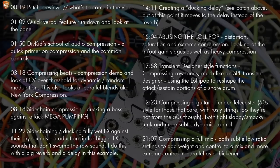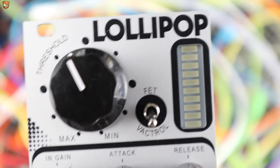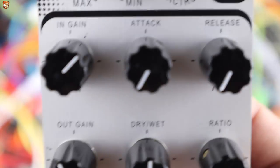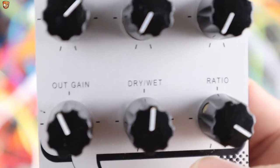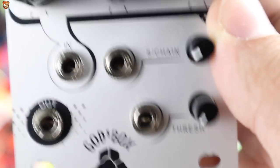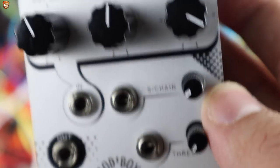Lollipop is a FET or Vactral based compressor with all the kind of controls you'd expect and see on studio units. Up top we have the threshold control and the switch to select the FET or Vactral based modes, and there's a nice warm orange LED bar for gain reduction. We've then got input gain, attack, release, output gain, dry-wet blend, ratio, our actual inputs and outputs, sidechain input with a little level control, and also a threshold CV with level control.